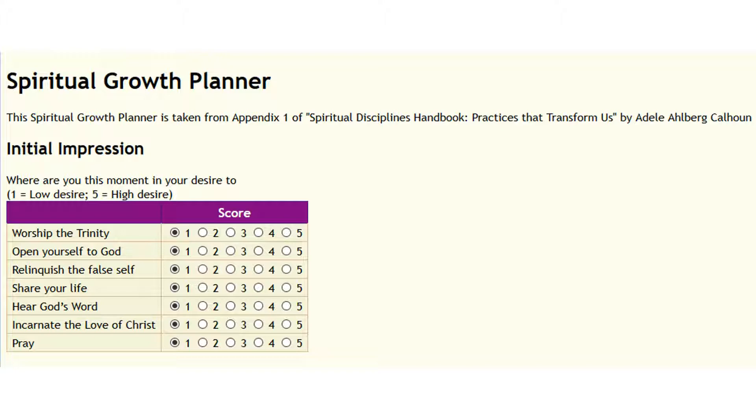Take a moment and rate those. If you did it already in your book, you can transfer it over here. This is just to give you a sense — is your desire most for worshiping the Trinity? Notice it rates from one to five on each one. You don't have to say you dislike something; just note where your desire is. If your desire is a one on something, don't feel guilty. We're all different. Right now, where's God calling you? What's the desire he's placed in your heart? That's okay, whatever it is.